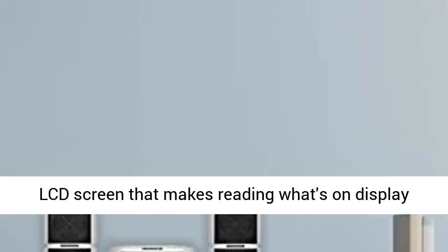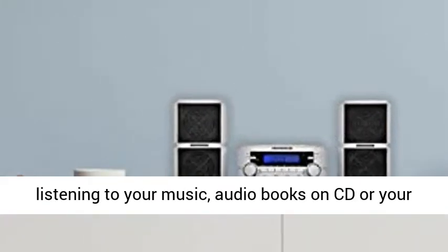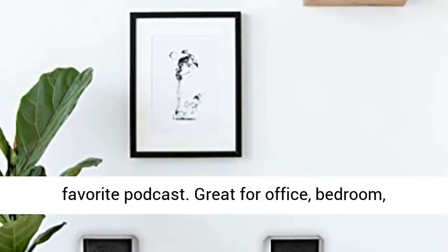Large LCD screen that makes reading what's on display easy and enjoyable. Balanced sound — great for listening to your music, audio books on CD, or your favorite podcast.